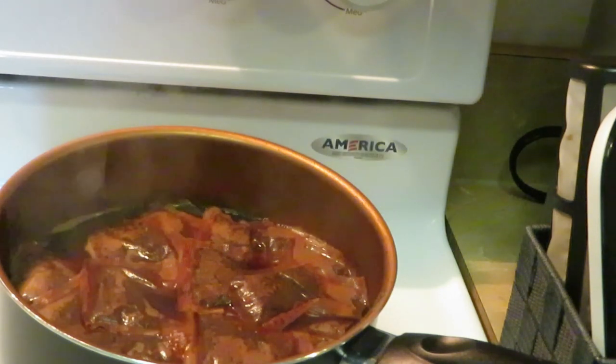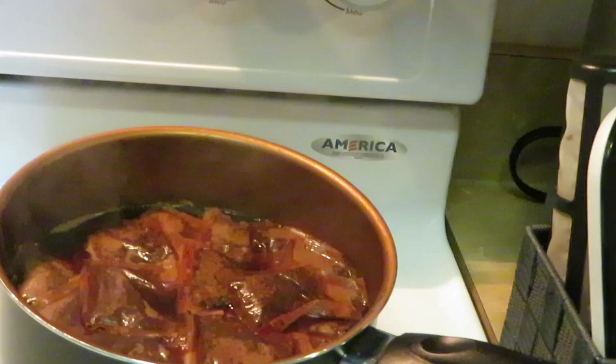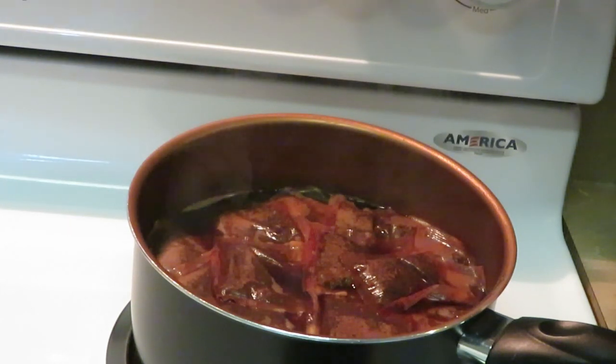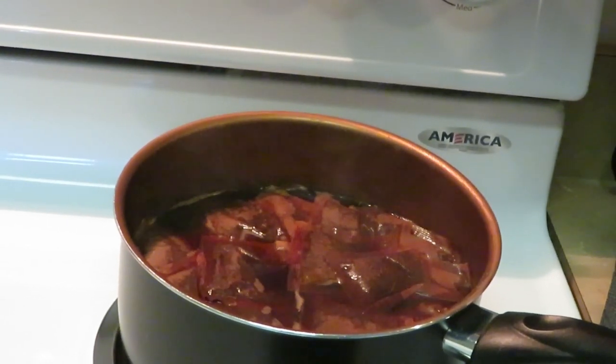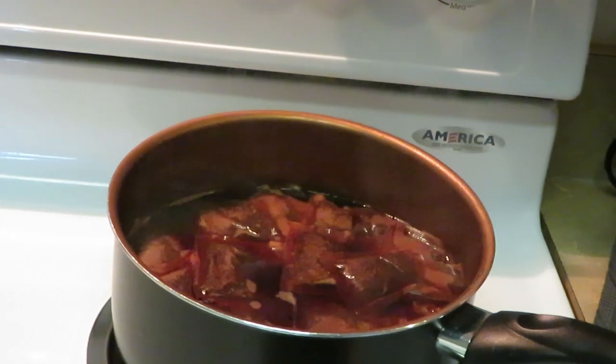I put it on a low-medium heat for about ten minutes. Once it starts coming to a little boil, that's when I go ahead and cut it off, and I let my tea bags sit for a few minutes to soak in the herbal raspberry flavors. I put it on low-medium heat, let it come to a boil, cut the heat off, and then let it sit for about ten minutes. My whole house smells like raspberry — it smells amazing.